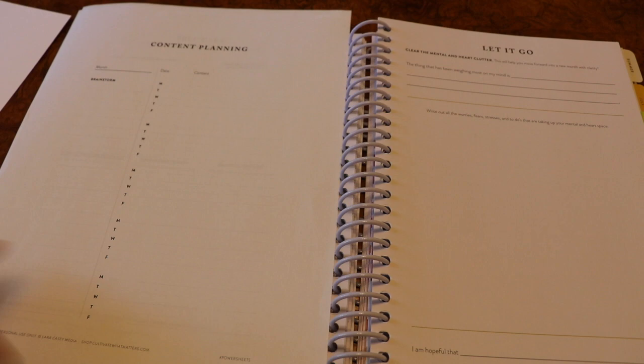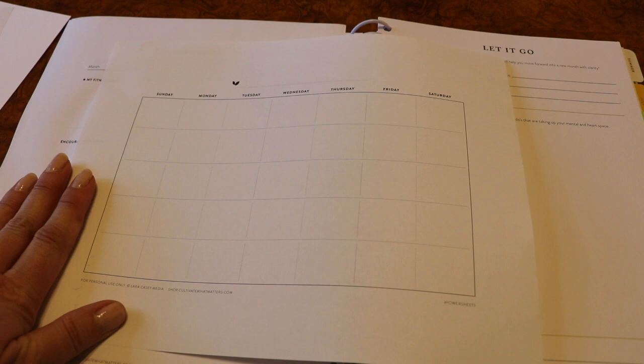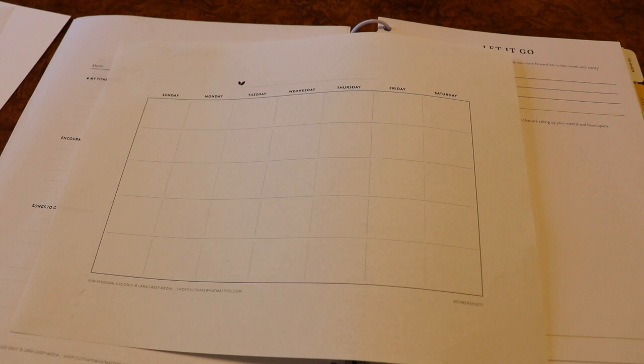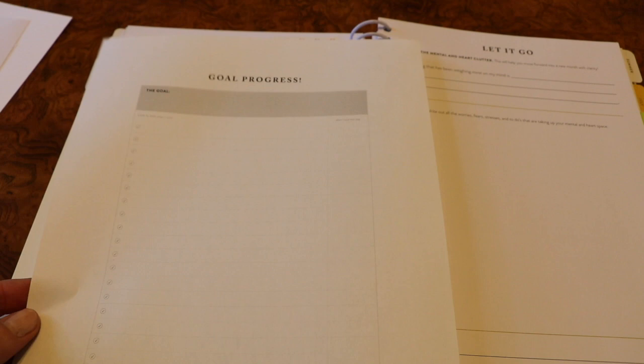I printed out the reading list on a little bit heavier stock paper so you can see the difference from a regular 8.5 by 11 sheet. I've also got a content planning sheet here that I think is great — I'm actually going to slip one of those wild card sheets into my current 2017 PowerSheets to brainstorm some writing and YouTube video ideas. There's also a self-care page with prompts for what I want to improve on, ideas, and ways I feel most refreshed. I think it's a really great way to tailor-make your goal planner even more specifically to your needs.